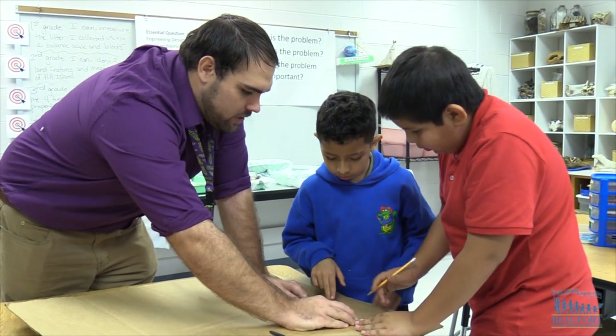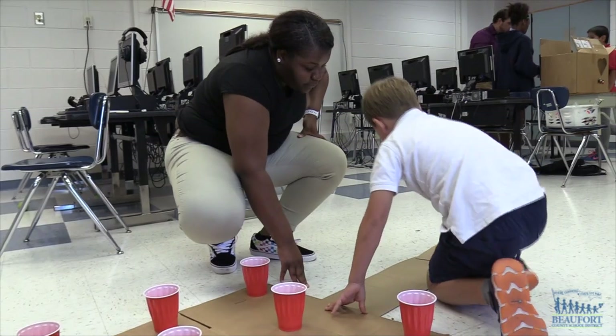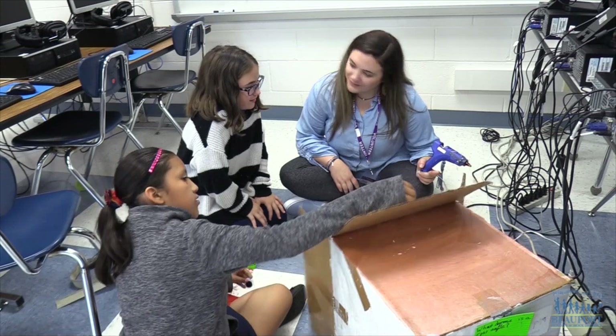Three college students from the University of South Carolina Beaufort are volunteering in the classroom, helping the students build. The three are studying to be teachers and are really enjoying working with the kids.